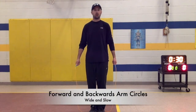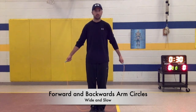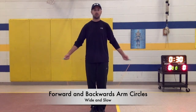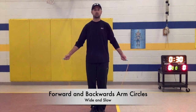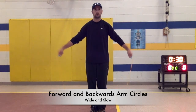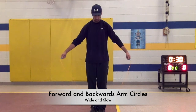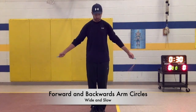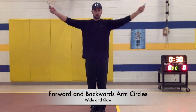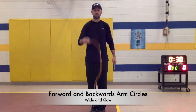We are going to begin with arm circles — the first thing we do when we handle our rope. Start with the rope behind you, behind your heels, feet together in front. We're going to practice big, wide, and slow arm circles — forward and backwards. Real big, real slow. Wide arm circles forward, wide arm circles backward. I want big, slow, wide arm circles. We are not jumping. Let's do this for 30 seconds.